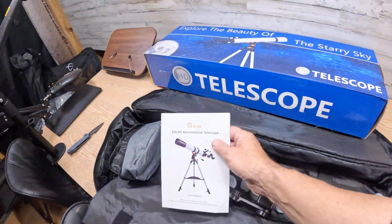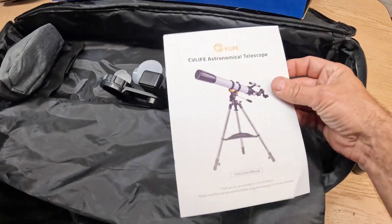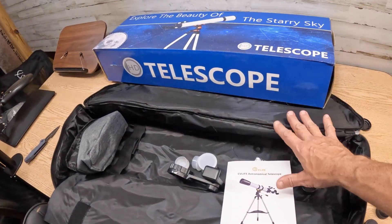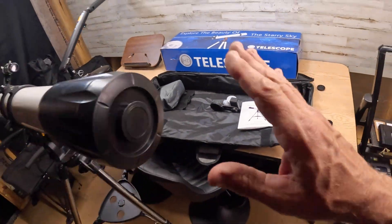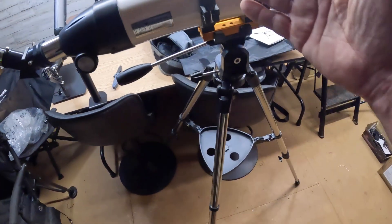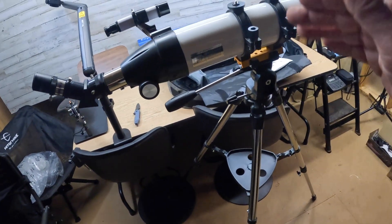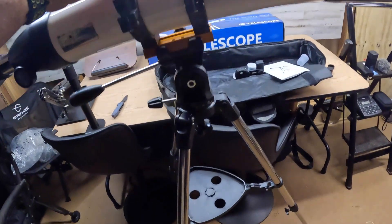This is by the company called CV Life, and here are the instructions. Everything came in this box, and then this bag was inside this box. This was very simple to assemble. I'm just going to go over with you guys what I did — I went ahead and put it together here and figured I'd do a walkthrough on what I did.